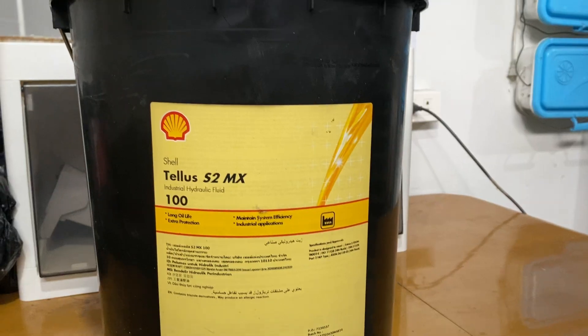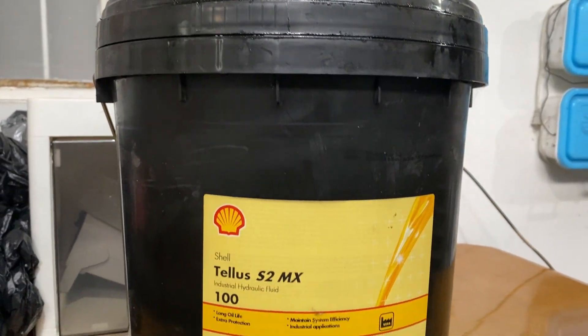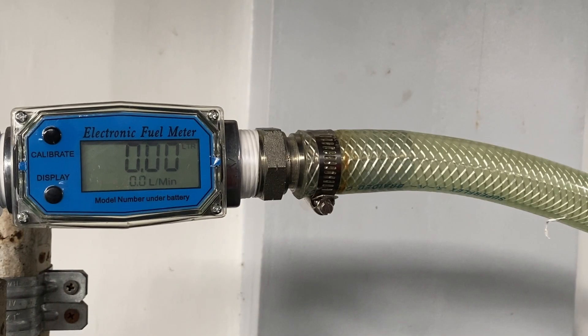In this calibration, we use Shell Telus to measure the volume of the fluid. The electronic fuel meter allows users to monitor and adjust flow measurements through simple button controls.